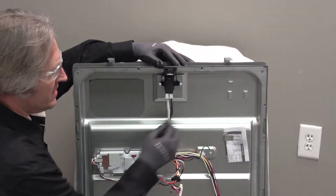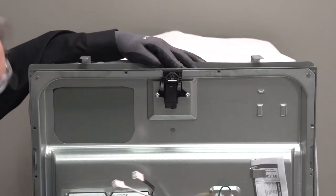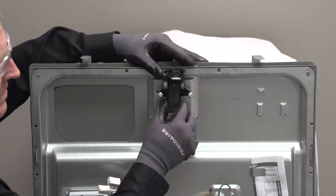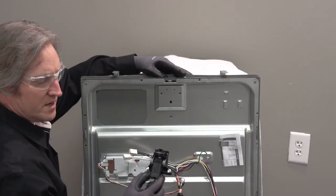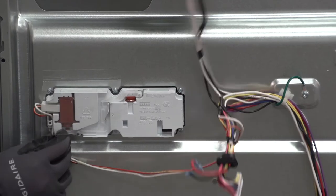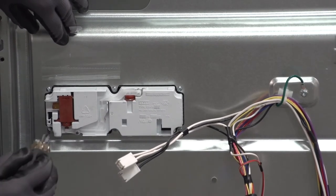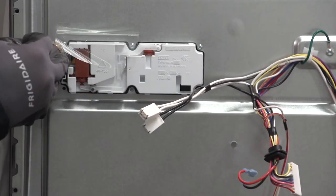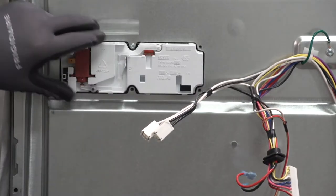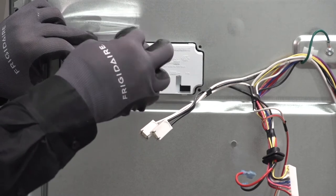Here's our door latch assembly - it's got two black wires on one connector and two white wires on the other connector. To remove the assembly it's a T20 Torx. To remove the dispenser assembly, first disconnect the wire harness, then remove the six Phillips head screws going around the perimeter of it. Make certain that you are supporting the dispenser assembly when you remove the last screw so it doesn't fall into the unit and scratch the finish. Take the dispenser assembly out and set it off to the side.